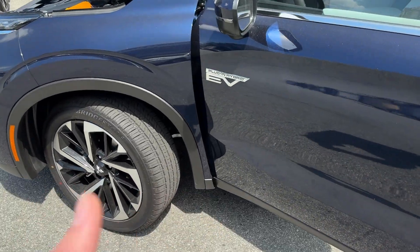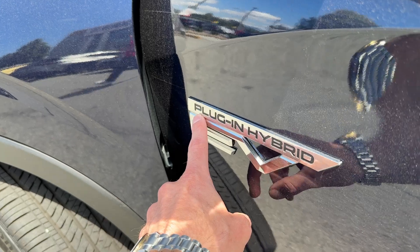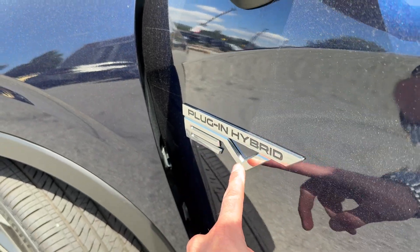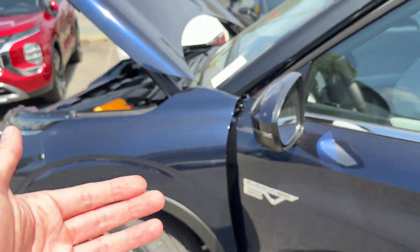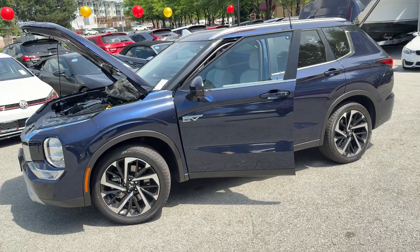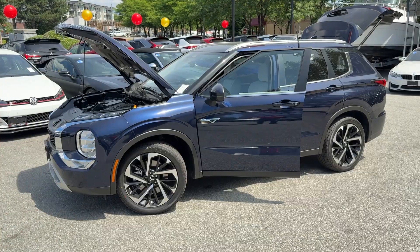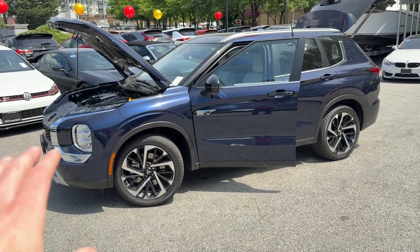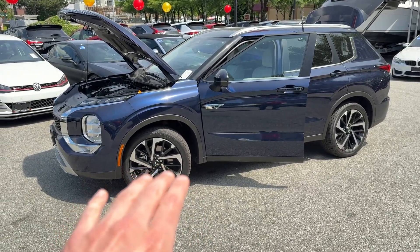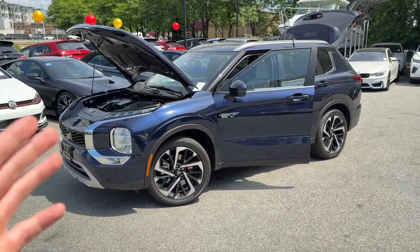Let's talk about the name first. PHEV stands quite simply for plug-in hybrid electric vehicle. We're all so familiar with hybrids, and hybrid technology has been around forever — Toyota has been very big and very early in the hybrid game. But when it comes to the plug-in hybrid situation, Mitsubishi is definitely the front runner in that technology.